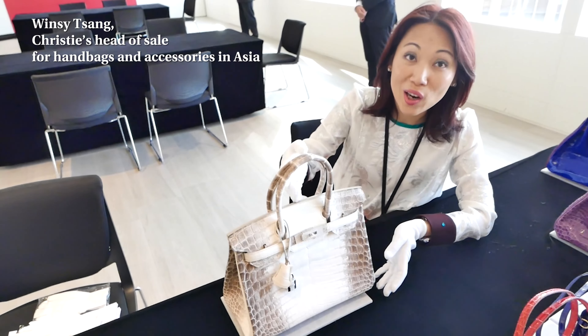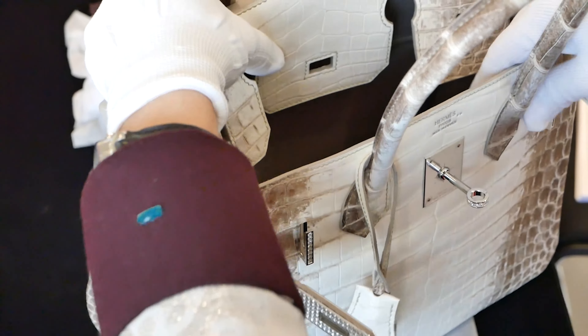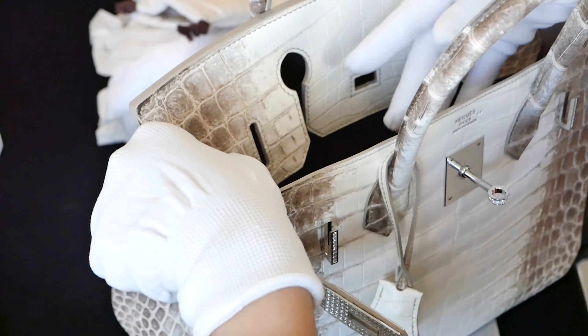When I first collect a handbag, I will take a look at the whole handbag and at the same time I will do a step-by-step checking.